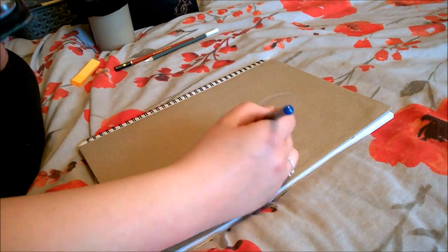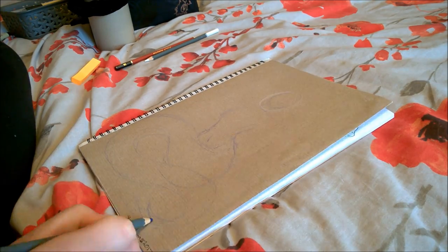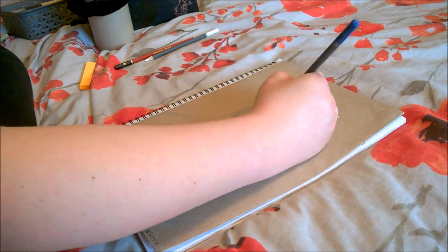Hey guys, it's Hetty, welcome back. And this is my third time recording this voiceover — yay! First time I forgot to press record, second time I was on the wrong microphone. So fingers crossed this time works.